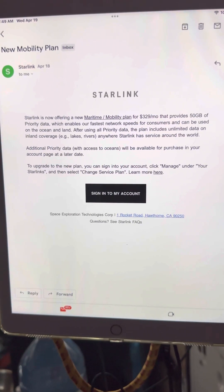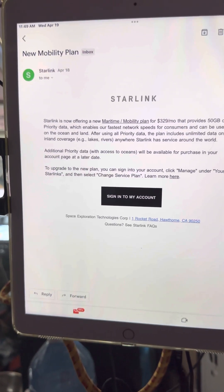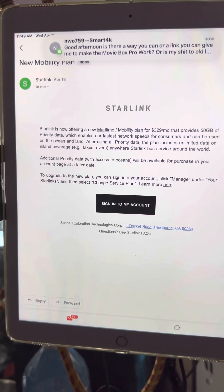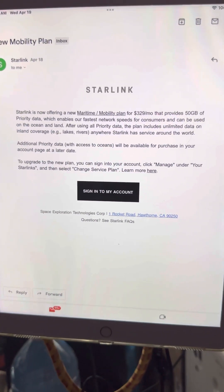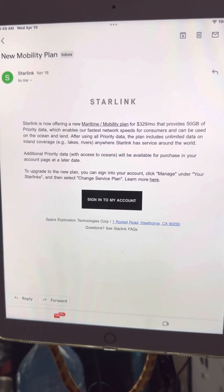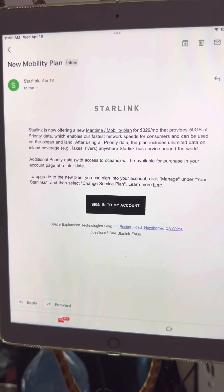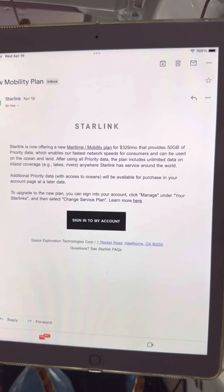Hi guys, thanks for tuning in to a Fly TV video featuring Captain Fantastic on the road. Currently with Starlink up and going, I just received this email from Starlink on April 18th at 11:30am saying: Starlink is now offering a new maritime mobility plan.